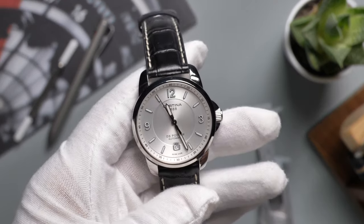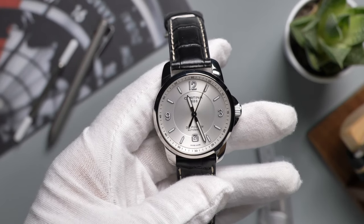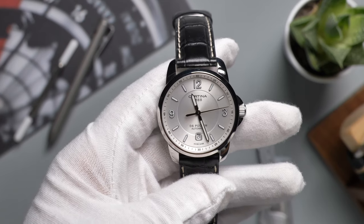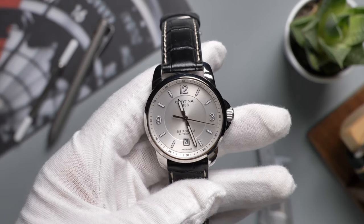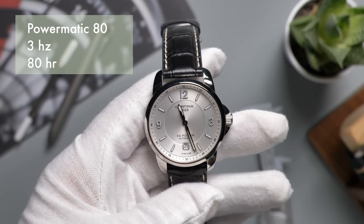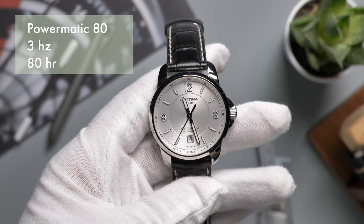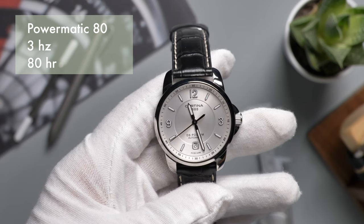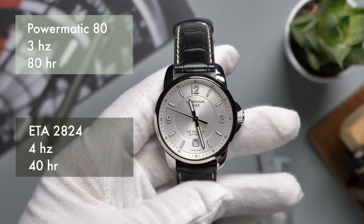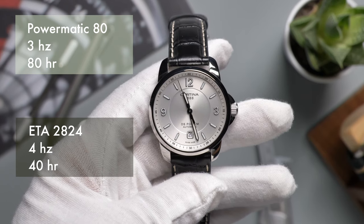I want to mention the highlight of this watch — the movement. This Certina uses an ETA 2824. It's probably the regular grade, and I know it's nothing fancy, but don't forget the price point. A lot of Certina watches are compared to Tissot, and most Tissot watches use the Powermatic 80, which is actually a modification of the ETA 2824. They increase the power reserve by reducing the frequency — instead of 40 hours, you get 80 hours. But since they reduce the frequency from 4Hz to 3Hz, the seconds hand in the Powermatic 80 is not as smooth as in the 2824. I wouldn't say one is better than the other; it comes down to personal preference.